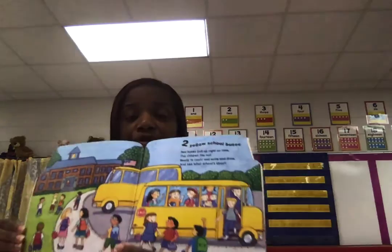Two yellow school buses. Two buses pull up right on time. The children file out, ready to count and write and draw, and see what school's all about. About and out — they're excited for coming to school.